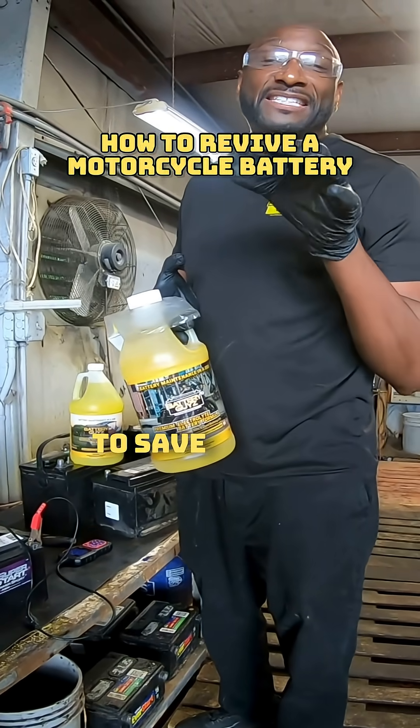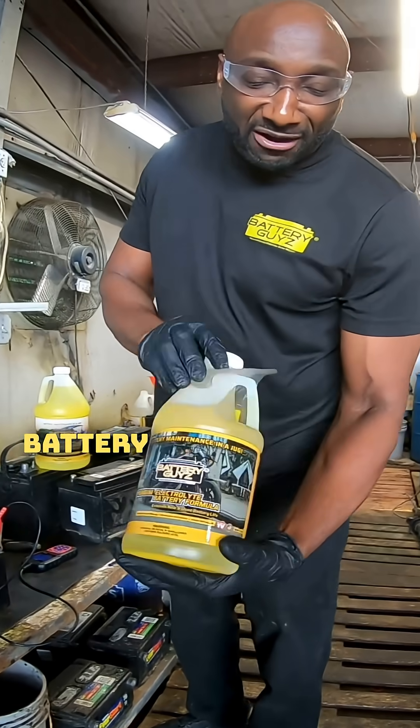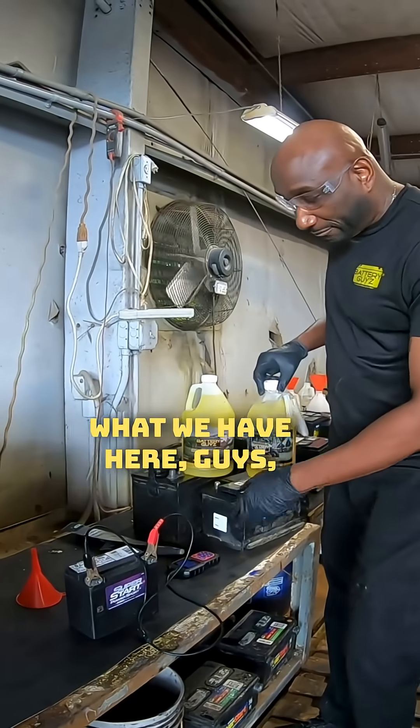I'm going to show you a quick trick on how to save your money instead of spending two to three hundred dollars on a battery. Right here is battery maintenance in a jug, and this is for your smaller batteries like your motorcycle batteries and your lawnmower batteries.